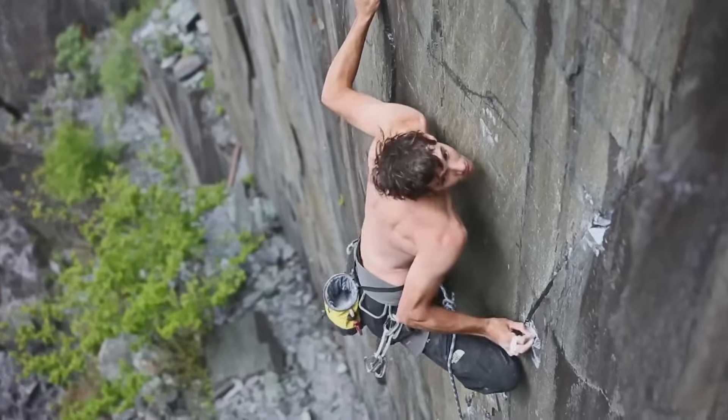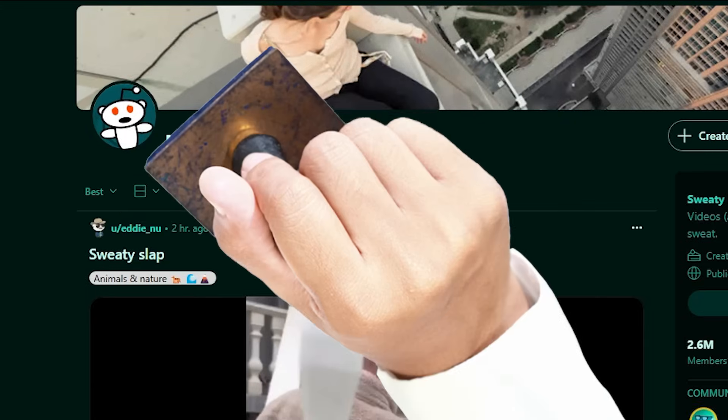It turns out that chalk has many uses. Most importantly, it's used by climbers to dry out their hands. Sweaty palms? You idiots just use chalk.